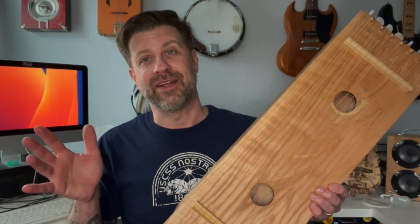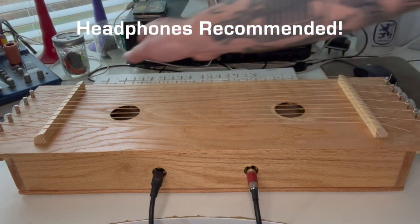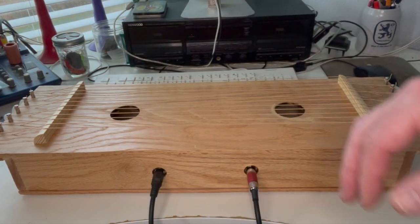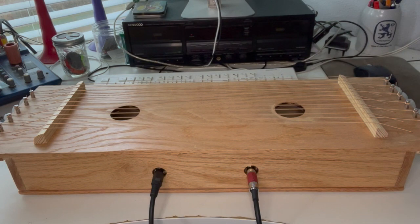Make sure you check out that video if you haven't already, because I do a lot of sound samples in there. Here's what it sounds like. Thanks for tuning in today — if you like what I do on this channel I'd really appreciate it if you'd hit that subscribe button, and if you liked this video give it a thumbs up. See you guys soon.